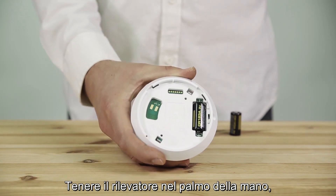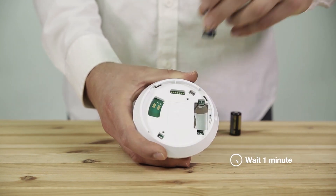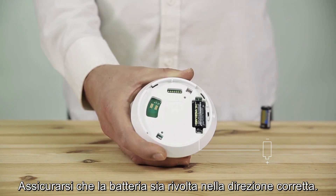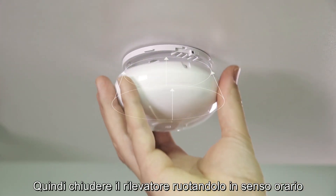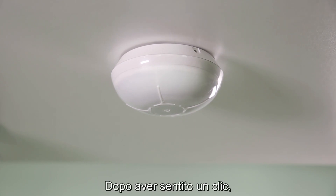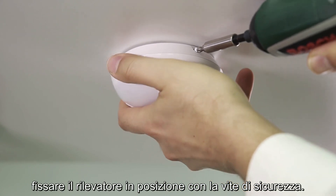Hold the detector in the palm of your hand, remove the battery, and after one minute, insert a new 3-volt lithium battery. Make sure the battery is facing the correct direction. Then close the detector by rotating it clockwise on the mounting bracket. After you hear a click, secure the detector in place with the safety screw.